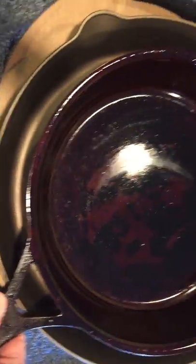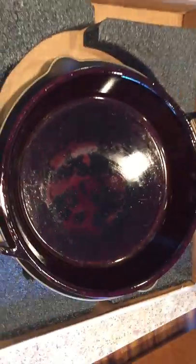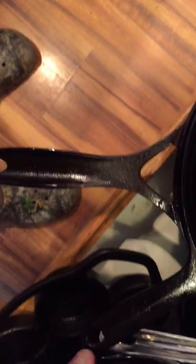Here's a look at it next to my Stargazer 12 — you can see my wife keeps it well oiled. This Lily is 14 inches so it's bigger. The Stargazer needs more seasoning and a wipe-down — it's a little greasy. I also have a Field pan — it's a little lighter. Here's my 10 inch Field.